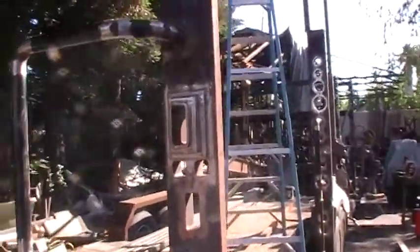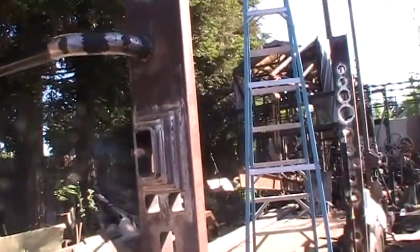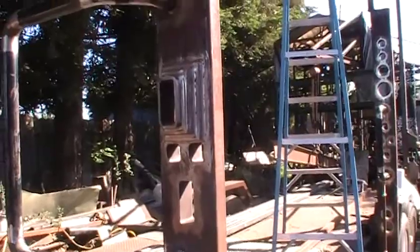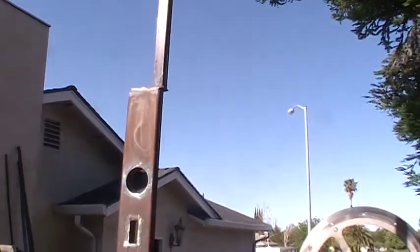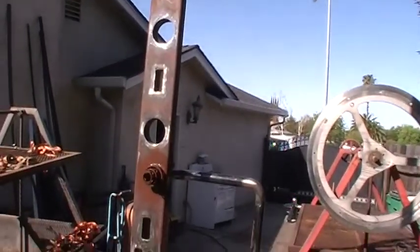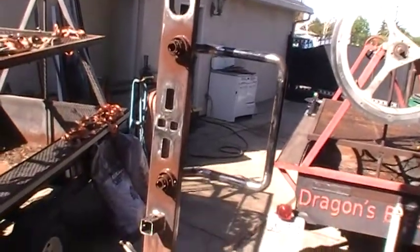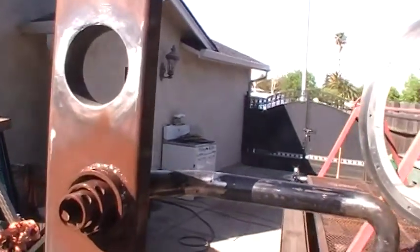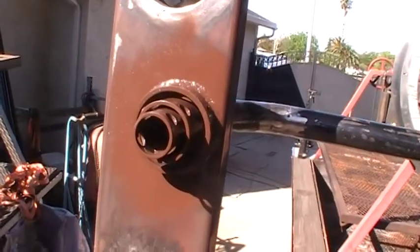I welded so much stuff on this tubing right here that it got a little bit awkward, a little bit heavy to get up there. But the irony is that the jib crane is gonna sit right there, and once this is all up, the jib crane would have been really convenient to help put it in.